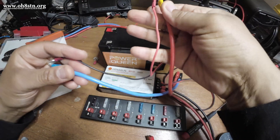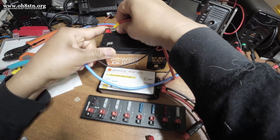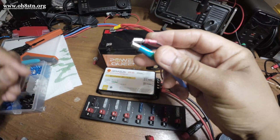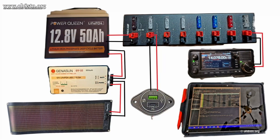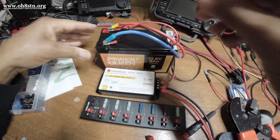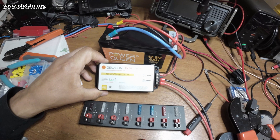Now we're going to go ahead and connect up the battery. I've made a splitter cable — one end going to the battery and the other end going to the battery input on the Geneson charge controller. This is how the test system for this video is set up. When we make the final connection to the battery, we want to check the Geneson charge controller for a slow blinking green pulse. Any red LED is a bad thing.